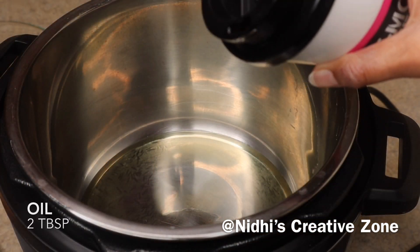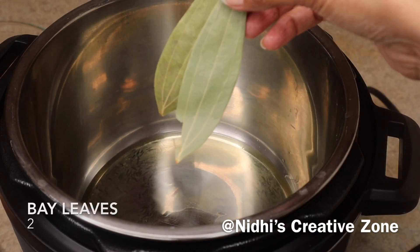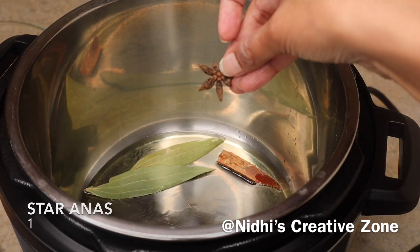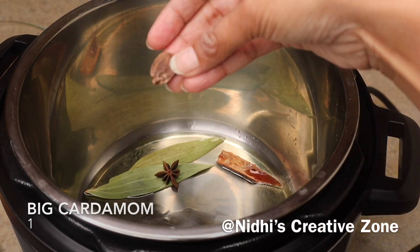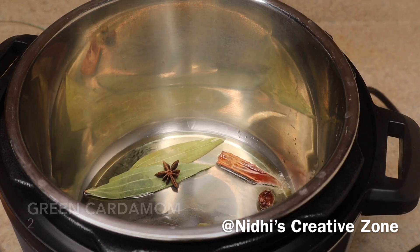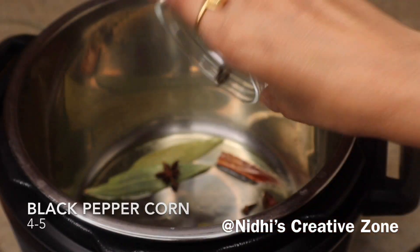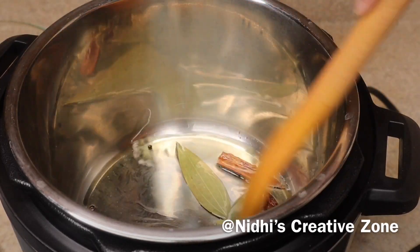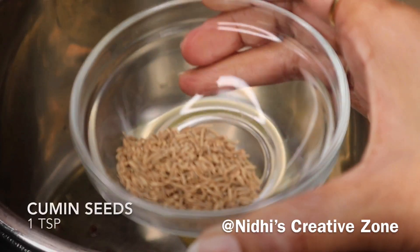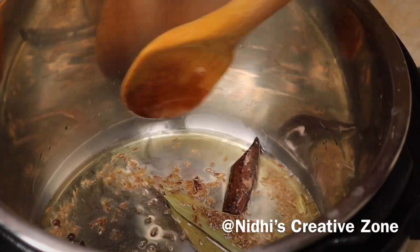It will take about 15 to 20 minutes. Add two tablespoons of oil. Once the oil is hot, add two bay leaves, one cinnamon stick, one star anise, one big cardamom, two green cardamoms, two to three cloves, and four to five black peppercorns. Sauté for about a minute until the aroma comes into the oil. Then add one teaspoon of cumin seeds and let it crackle, sautéing for about 30 seconds.